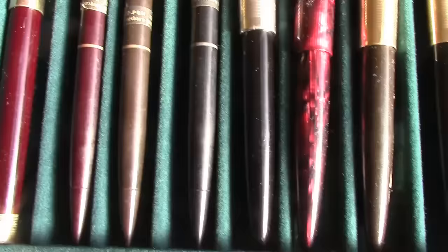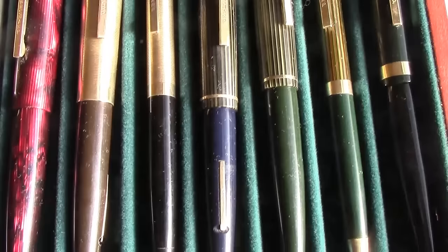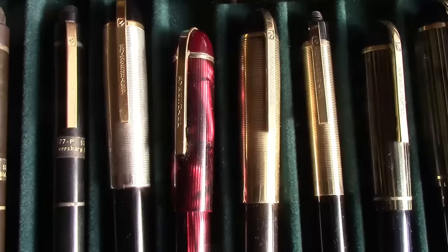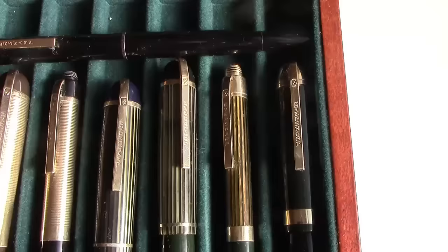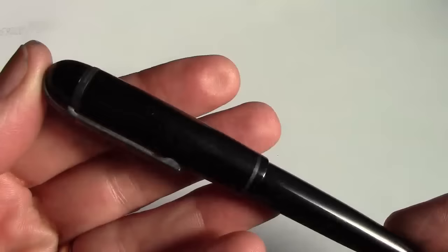Looking a little closer, we can see there are three pencils which are mint, so I'm not going to do anything with them. Then we have a pen which looks like a vintage Skyline but it's actually a modern one. Then there's a nice red one. You'll also notice there are no double checks at the top of the clip, which is common. We have some gold top ones — everything is gold filled metal, so it cleans up very nicely. One at the end is the Fifth Avenue, the model they came out with after the Skyline.